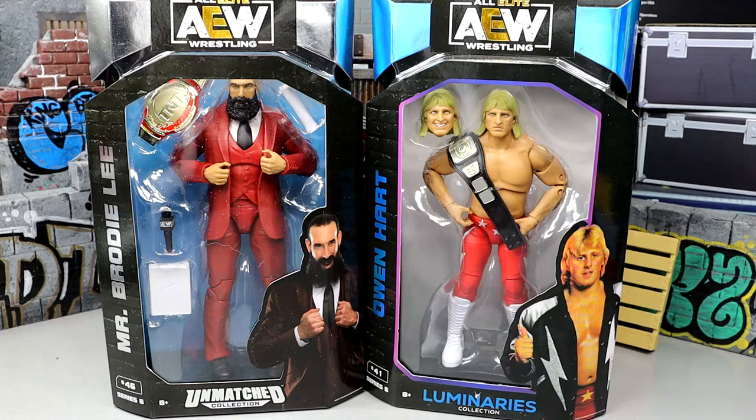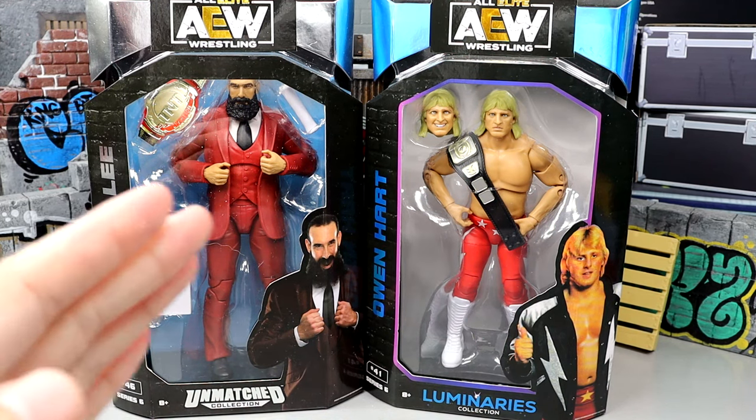What is good everybody, welcome back to another Mighty of Toys video. Today we're back with another 2-in-1 AEW Unmatched Collection Series 6 review on Mr. Brodie Lee and Owen Hart.